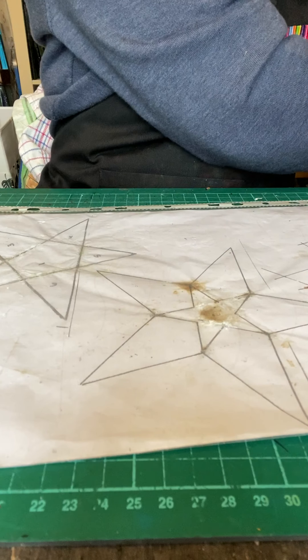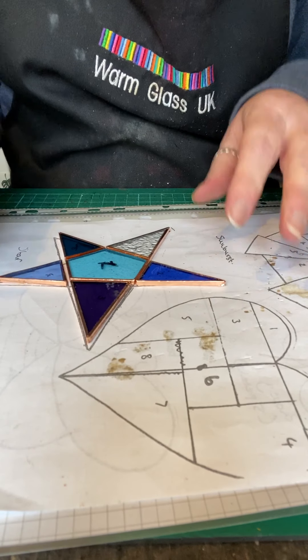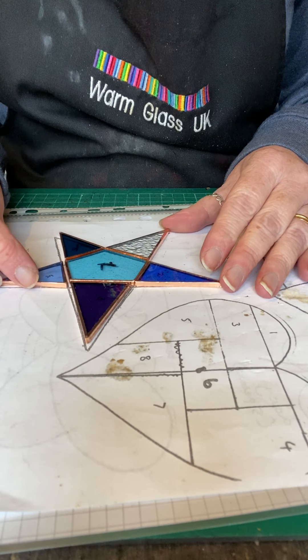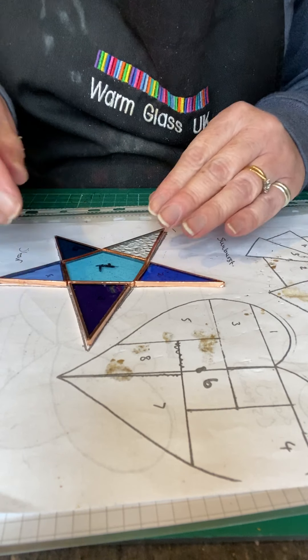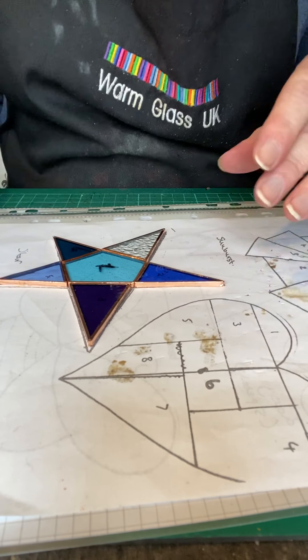So here's one that I prepared earlier. You can see all the pieces here — they've all been cut and ground, they've all had the copper tape put around the edges, and they're all laid out into the star shape.